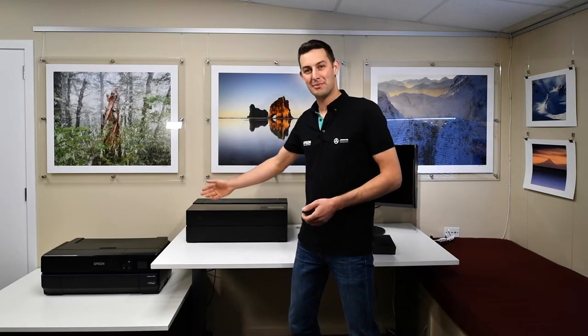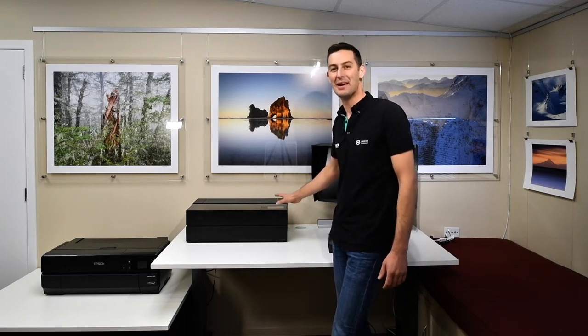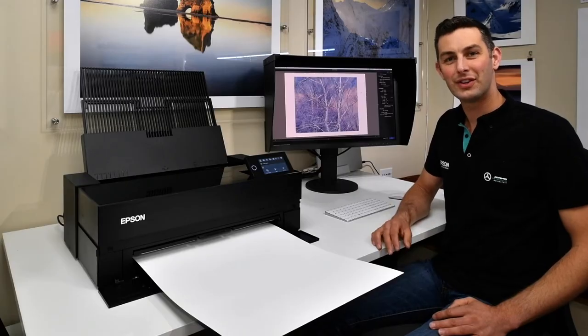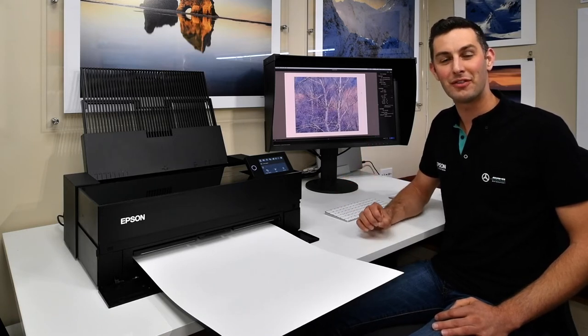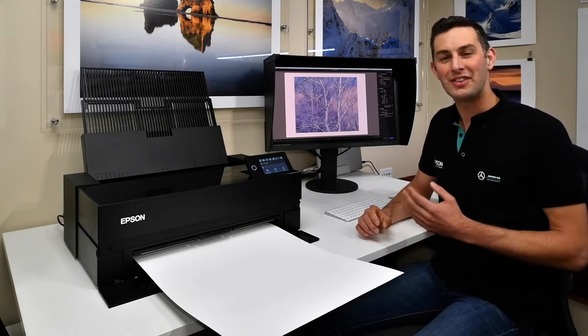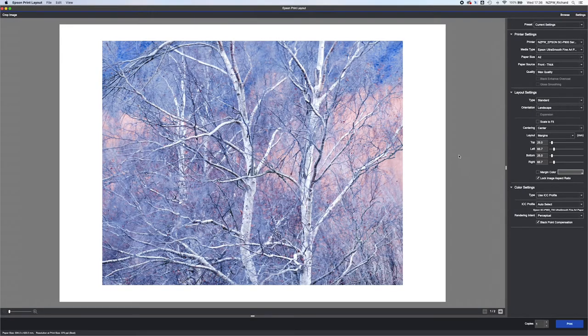Compared with the P800, the new P906 has a very slick new design which is really going to sit nicely here in the gallery and on my desk. I've decided the first image I'd like to print is this stunning shot of some silver birch trees I recently captured down south while scouting new workshop locations. I've selected the cold press bright paper for this image and I'm going to print this now in Epson print layout.